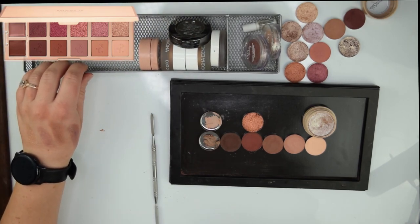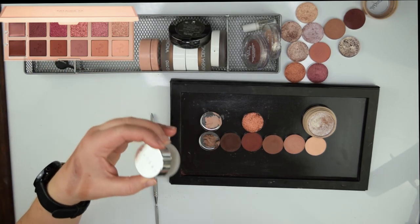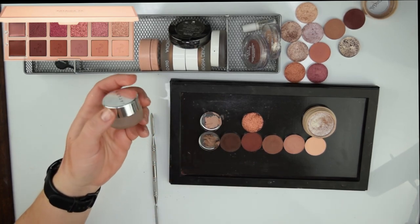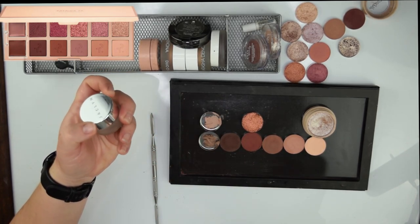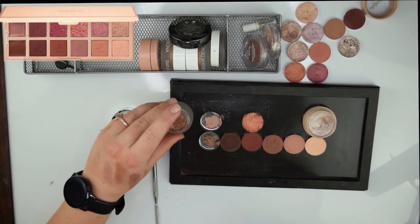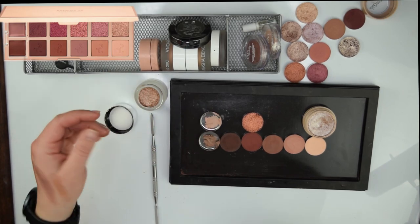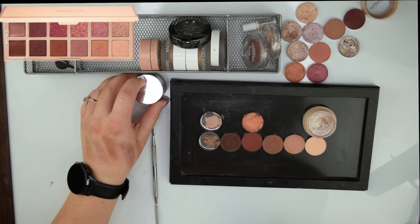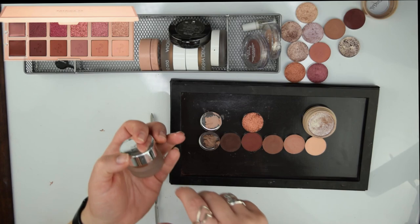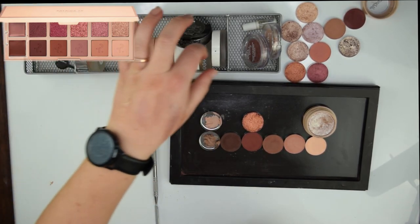I really don't see myself using these other ones. Of course this Jaclyn Hill shade is kind of a bronzy shadow — it's not plummy. It could actually be the first shade in the palette if I wanted. Nah, I think I'm going to stick with the Ritz shadow so I'd like it to be removable so I can kind of play around with it.